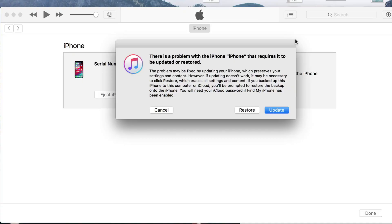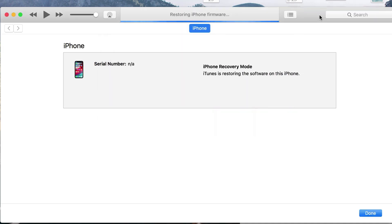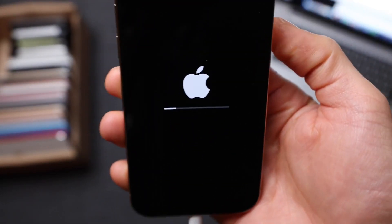Now we're going to switch to the computer. iTunes will detect that your iPhone has been put into recovery mode. We're going to proceed by clicking Restore and the iPhone will be completely restored and updated to the latest version. It's going to take a couple of minutes, or even a few hours if your internet connection is slow.